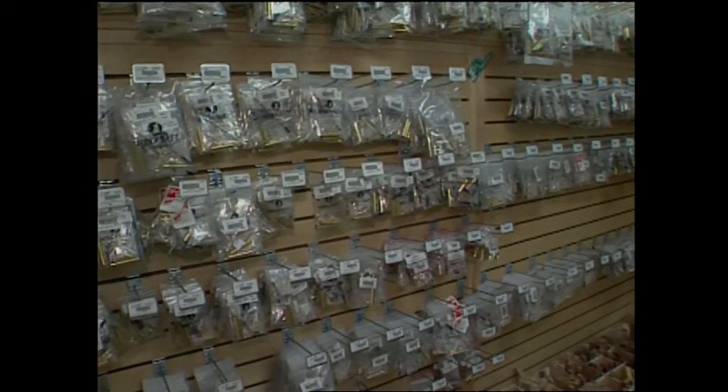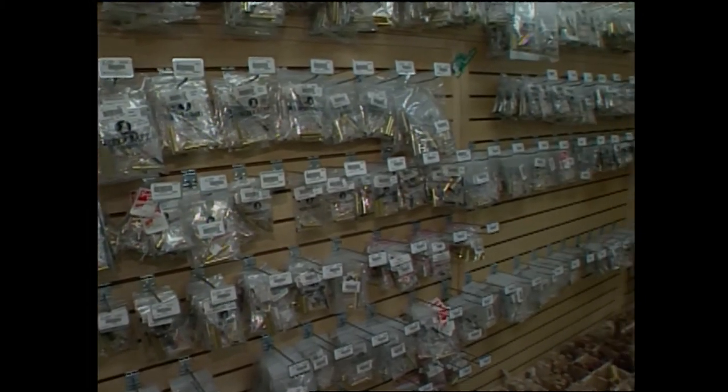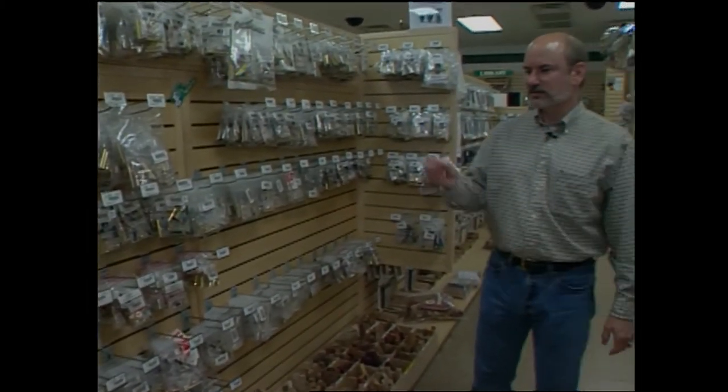I've been turning wood pens ever since then, and I've probably turned three or four hundred. But when it came to turning that very first pen, I looked at an aisle like this in a store and was really intimidated and confused, because there are literally hundreds of different types of pen kits that you can make. But the neat thing is, to make a pen, you only need a few simple things.